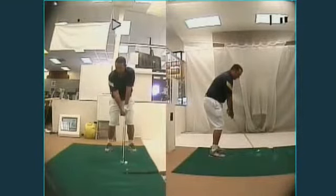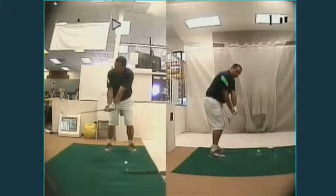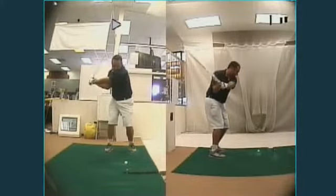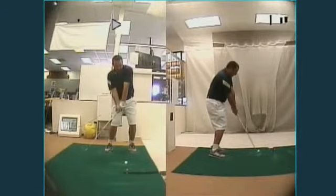Many people believe that a square clubface is when the toe is pointing straight up in the air. I'm not saying that you can't swing that way, but it's going to require a bit of timing when you come back and through, because your body has to slow down coming into impact and let your arms rotate over to square the club up.